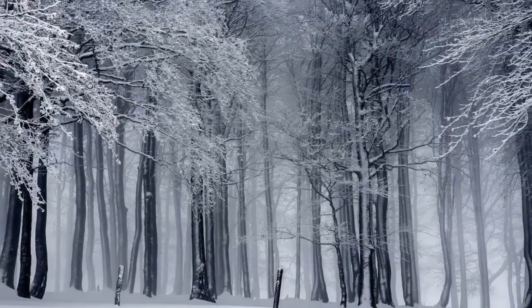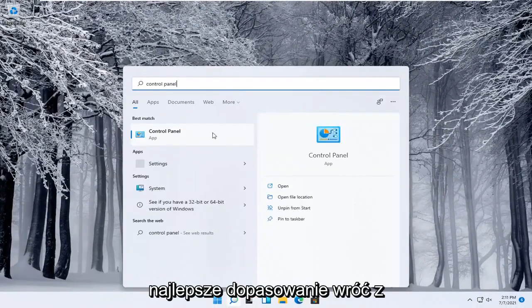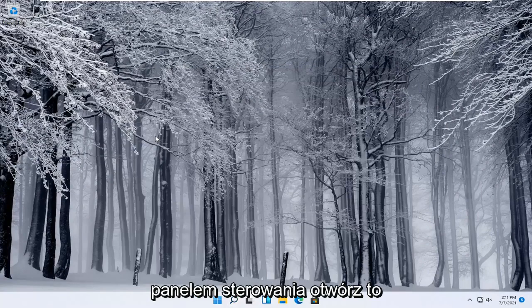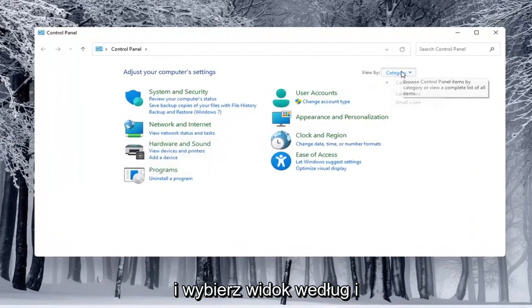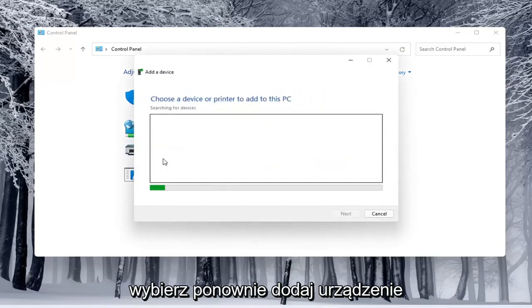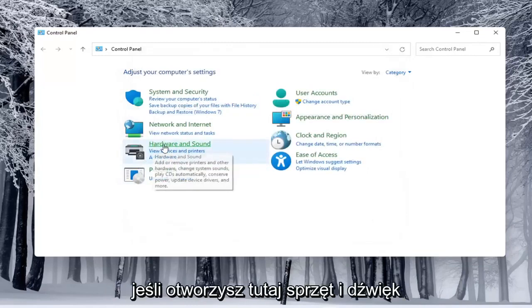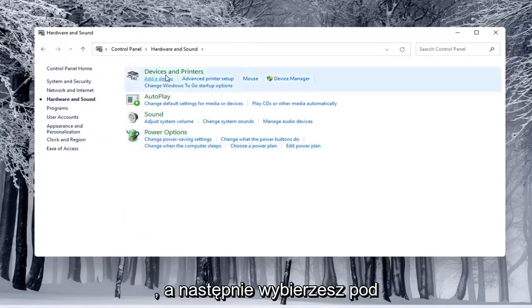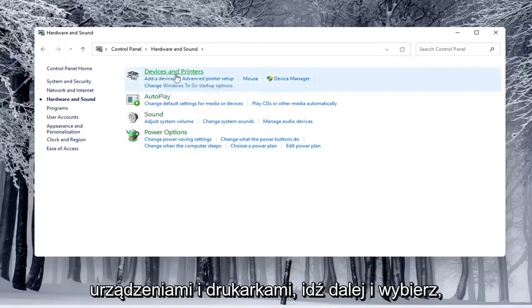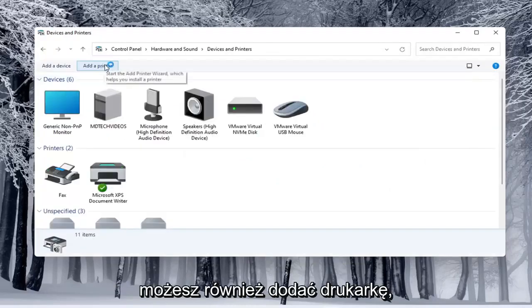Alternatively, you can also open up the Start menu and type in Control Panel. Go ahead and open that up. Select View By and choose Category view. Underneath Hardware and Sound, select Add a Device. You'd see if anything is connected to the computer and walk through those steps. If you open Hardware and Sound and select Devices and Printers, you can select Add a Printer as well.